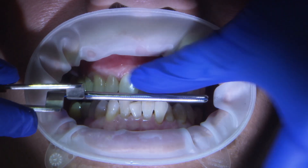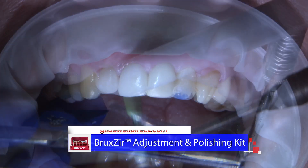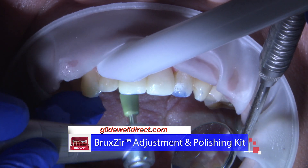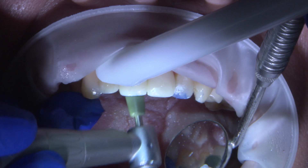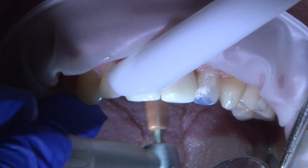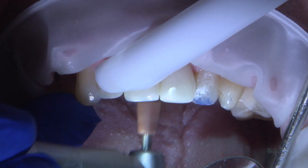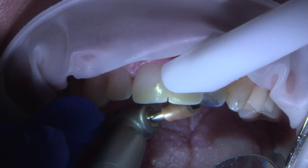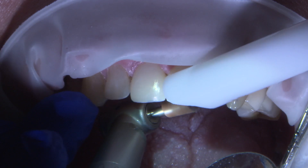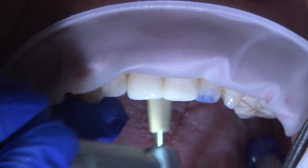After rechecking the occlusal contacts, any further adjustments are made using the Bruxer Finishing and Polishing Kit. It has everything needed to regain a smooth, shiny surface that's kind to the opposing dentition. The red-striped diamond burrs help with gross adjustments. Then the finishing cups — green, brown, to white — are used to create smoother quality, ending with the wheels to create the ultimate polish.